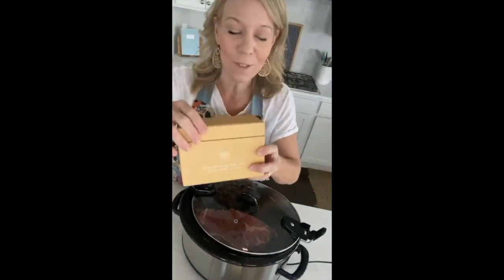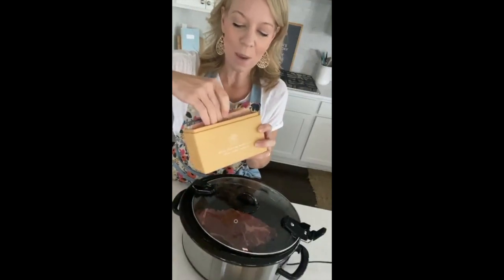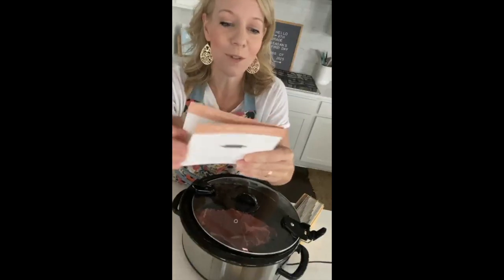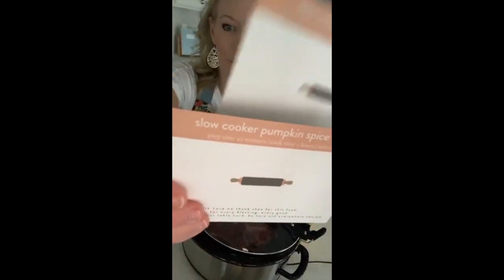These are amazing — you can click the link in the video if you're interested in getting one. We are doing weeks five through eight for Crocktober. Last year we did weeks one through four. Today I'm pulling out two of the happiest recipes you will ever make: slow cooker Italian beef sliders and slow cooker pumpkin spice cake.